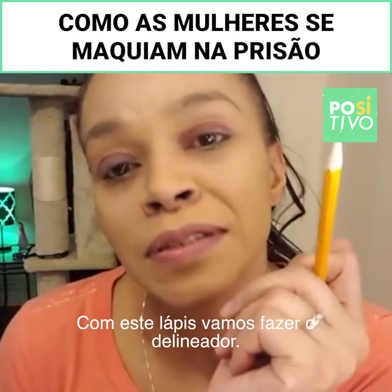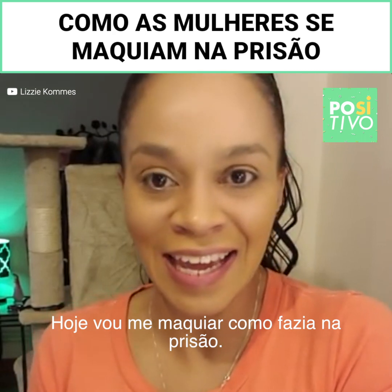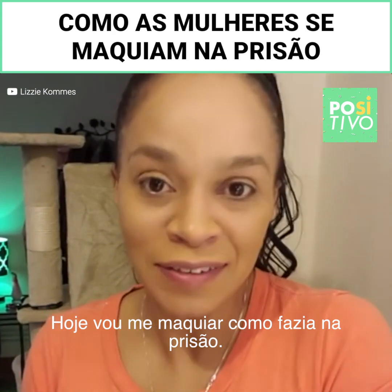So you need a pencil and this is going to be your eyeliner. So today what I'm going to be doing is jailhouse makeup.